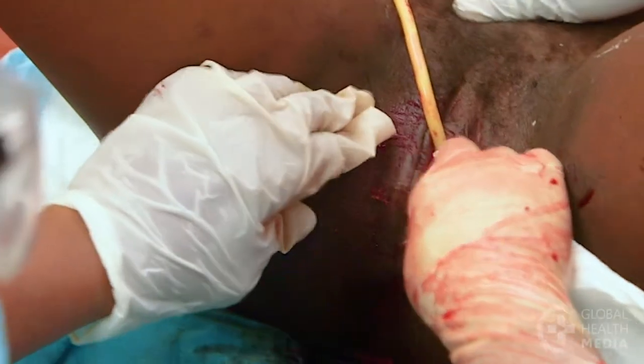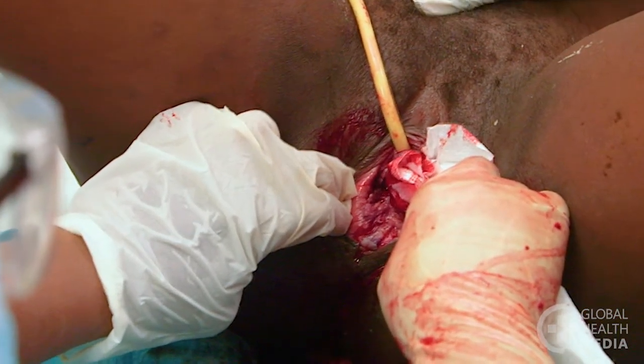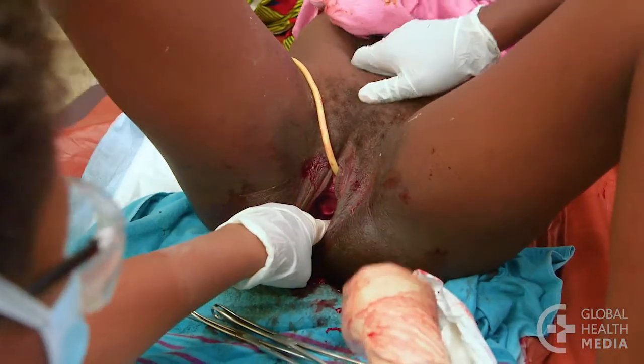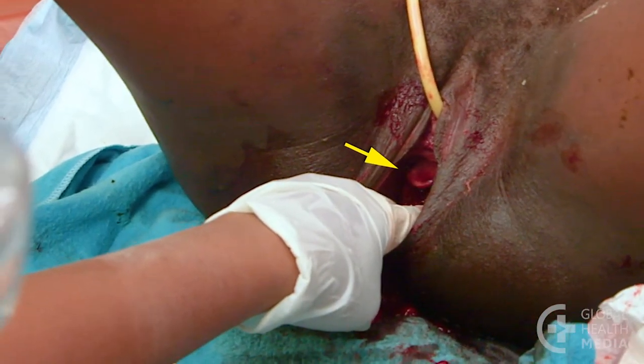Separate the labia and with good light gently examine for tears. To examine the cervix, insert two fingers the full length of the vagina and press firmly downward. This will bring the cervix into view.